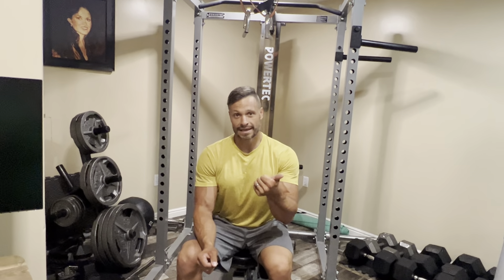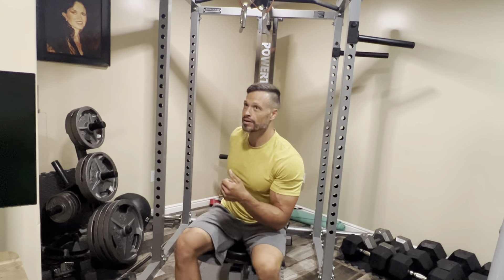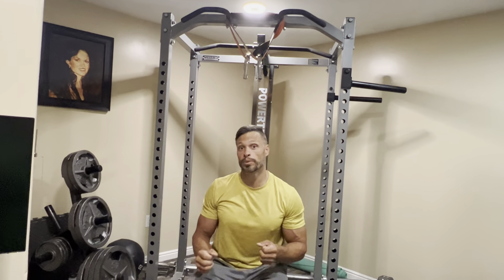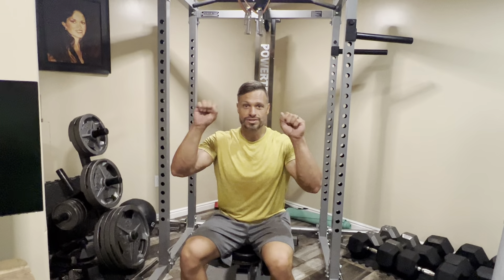I'm going to show how to do an alternative lat pulldown. You're going to be using just bands, and if you have these handles, this will certainly help, especially if you feel like you need to put wrist wraps on it. But you can just use your hands and that will be plenty.